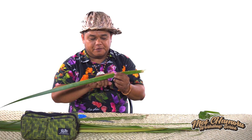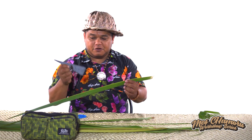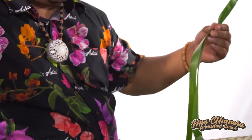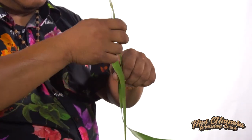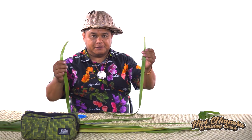So the first thing we're going to do is we're going to take the leaf here, and then strip it from the new hood. Take my weaving tool here — this is called a C — just slice that off there, and as you see, we have two leaves, and we're going to pull that apart.